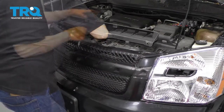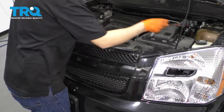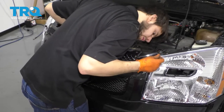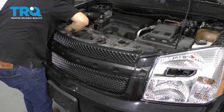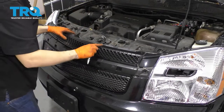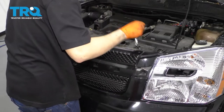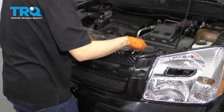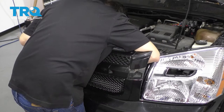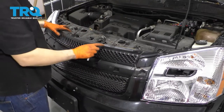Nice and snug. Now let's re-secure this piece on — line up all the holes for the screws. I'm going to start with the two side screws first because those are easiest. With those two side screws started, I'm going to put the two middle ones in. The reason I did that is so that once this is secure, I can pull on this and not worry about it falling. Okay, those are snug.